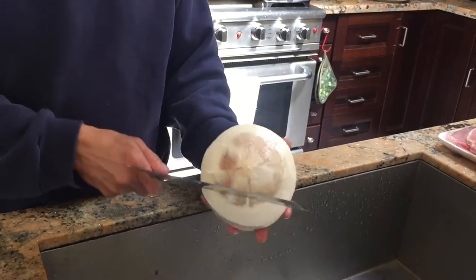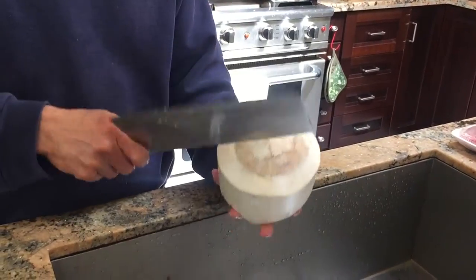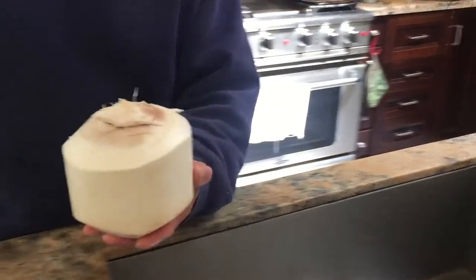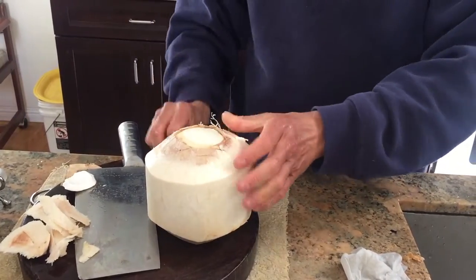Then you smack it with the back end of a knife. Crack, crack, crack until it's pretty much cracked up. And then you peel off the top of the head.